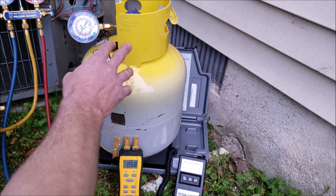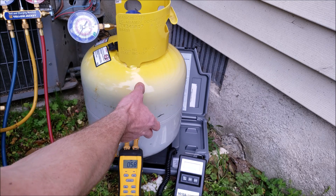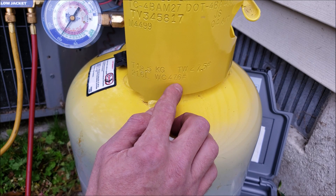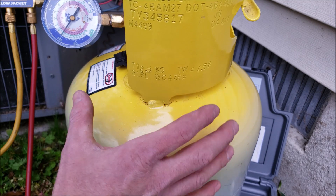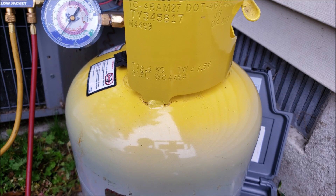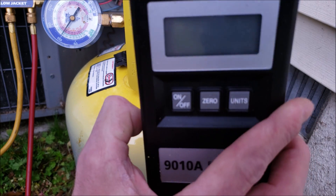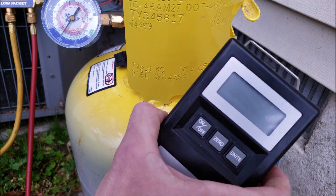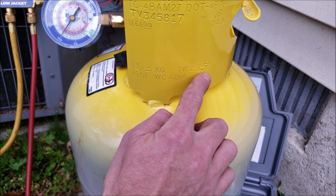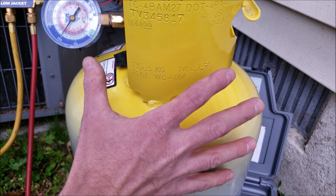Another consideration with a recovery tank is to make sure it's not going to overfill when you recover refrigerant into it. A recovery tank can only be filled up to 80% of its water column capacity, so you take 47.6 times 0.8, which gives you 38 pounds of refrigerant that you can put into this tank. You then take 38 pounds plus the tare weight — the empty tank weight — which is 27.5 pounds, giving you a total allowable weight of 65.5 pounds for the tank and refrigerant combined.